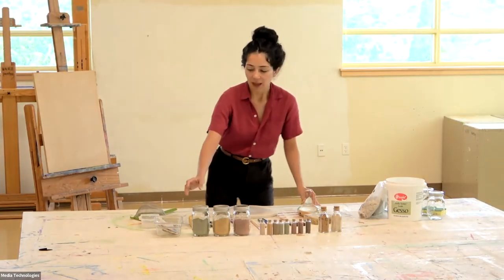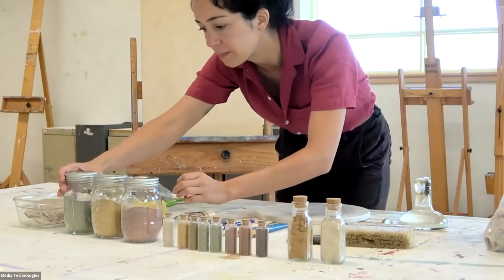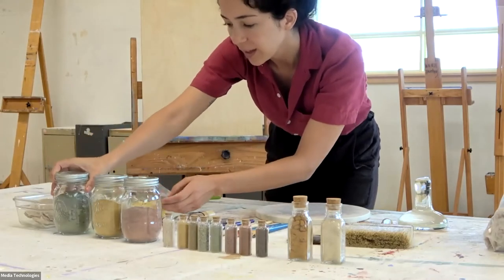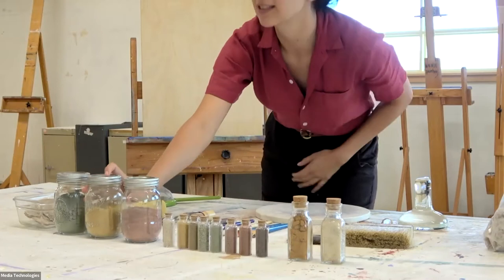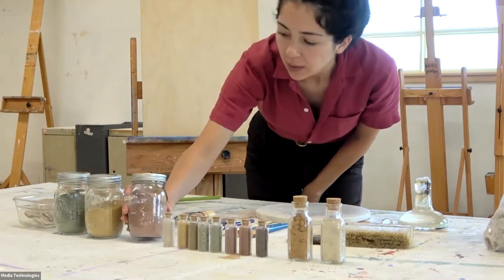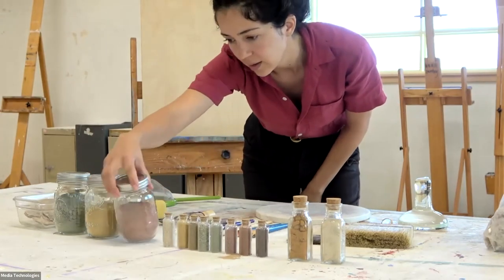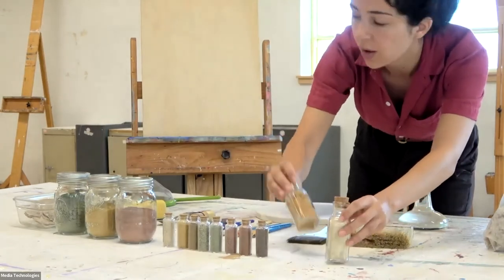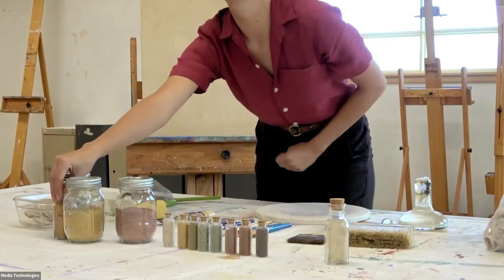These are some of the different colors, and I brought some smaller ones as well. This one is from Taos, New Mexico, near Taos. This is from San Luis Valley in southern Colorado. This one was from Ojinaga, northern Mexico. And then this is also from San Luis Valley — it was right next to it.